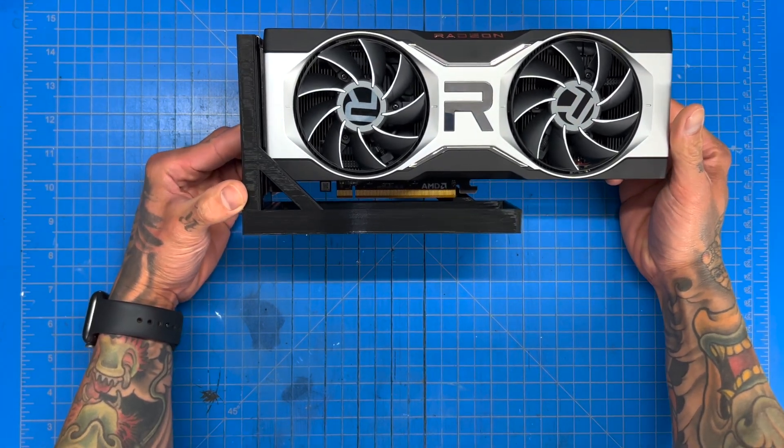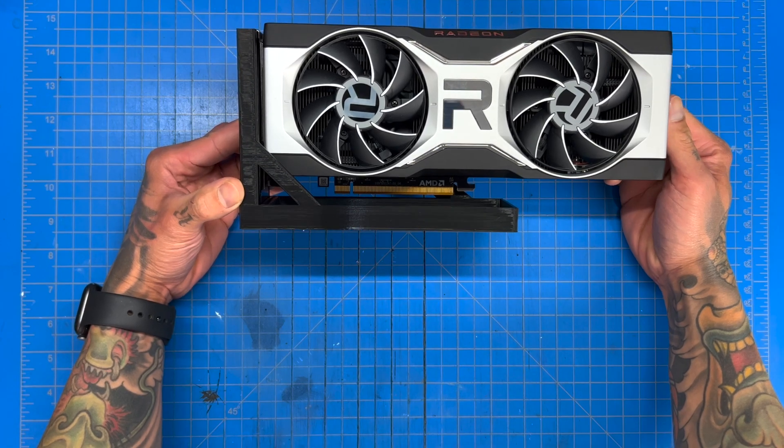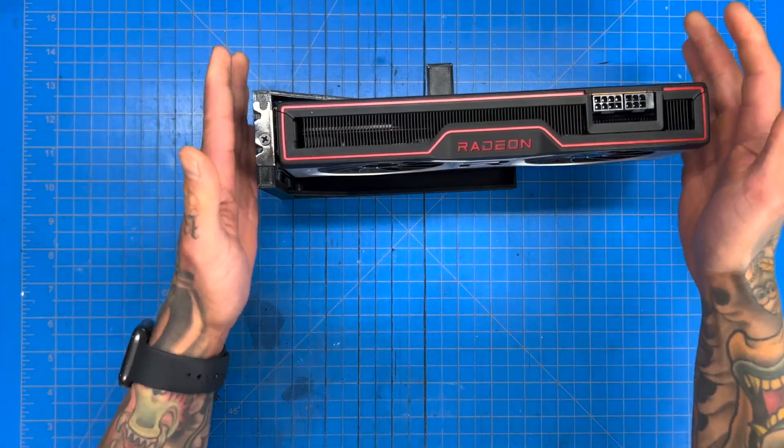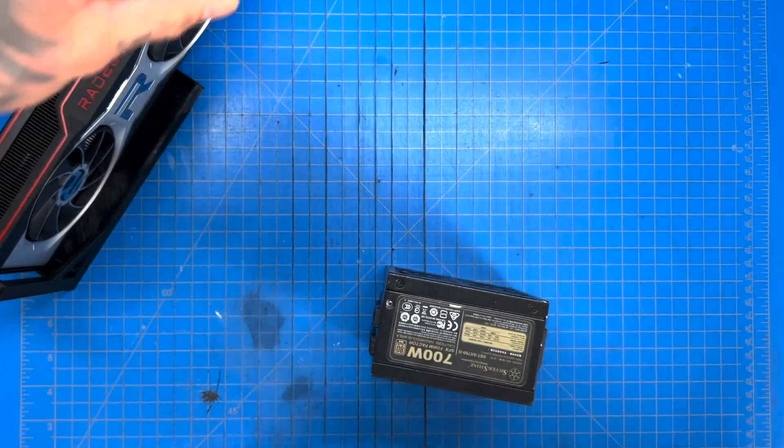The reason why I designed it like this is because now we can clearly see the graphics card. We could see it pretty well before, but I just thought it looked better. That's the second big part of the whole system.